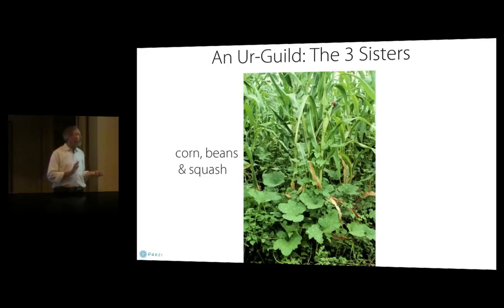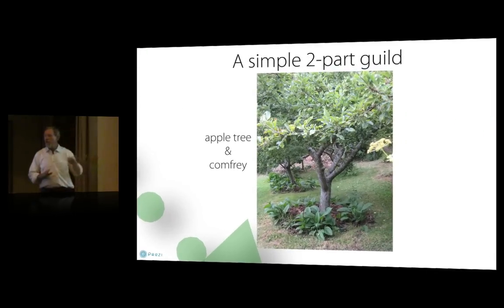Guilds can be really simple. This is just an apple tree with comfrey underneath it. I'm not sure that the comfrey benefits from the apple tree other than maybe some shade, but the comfrey provides mulch — you can cut it down and mulch it right in place. It's what's called a dynamic nutrient accumulator, which means it has a deep root system that pulls minerals from deep in the soil and concentrates them in the leaves. When the leaves fall onto the soil, those minerals are released into the topsoil, which is where most of the apple tree's feeder roots are.